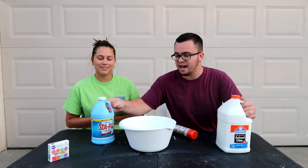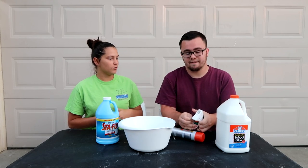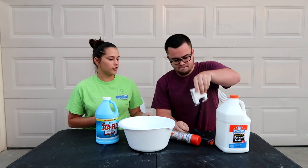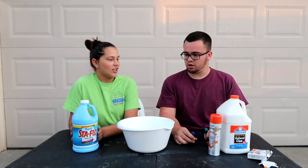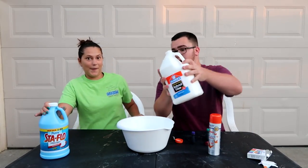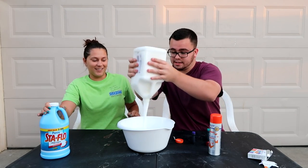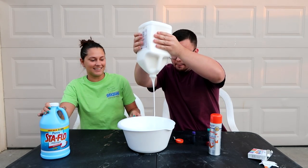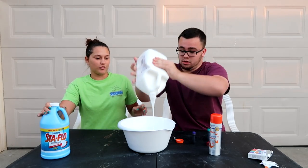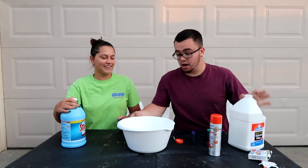Look at this glue. Look at these sizes. Let's just start it up — what color do we want this to be? We don't use color yet; wait until you start making the slime. How do we start this? Glue. How much glue? Half of it. A lot. Oh, this is going to be crazy. We're not measuring at all — we're just going with it. That is a lot of glue, Jen.